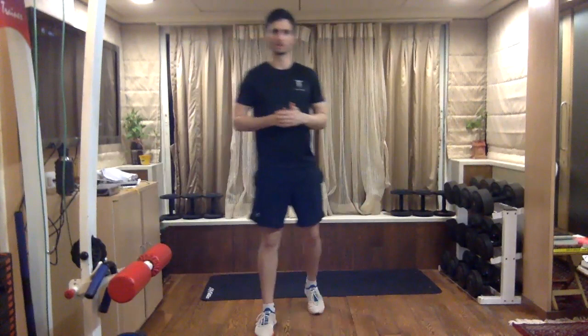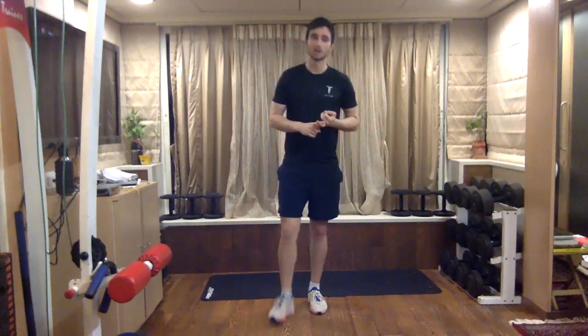Hey guys, we always need to remember that before playing any sport or running a marathon, a good warm-up is very important to avoid injuries and to maximize performance. So let's start with a warm-up.